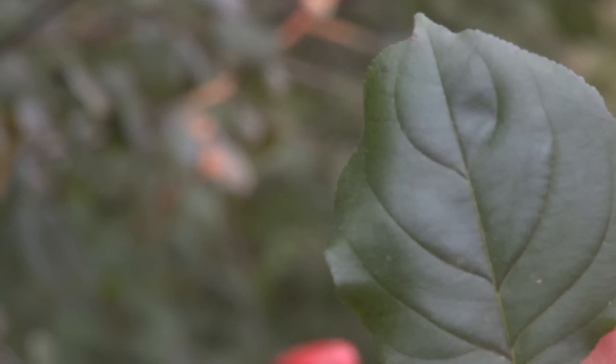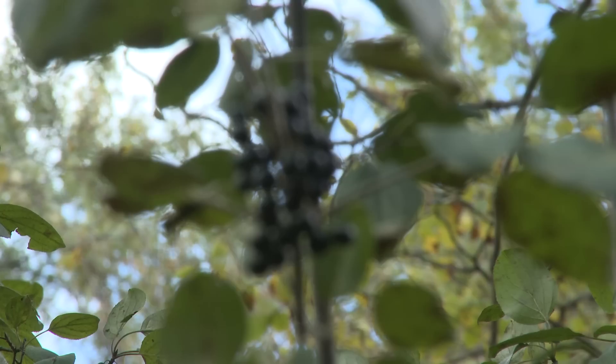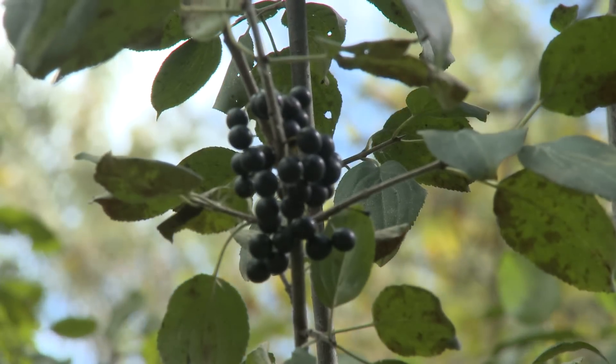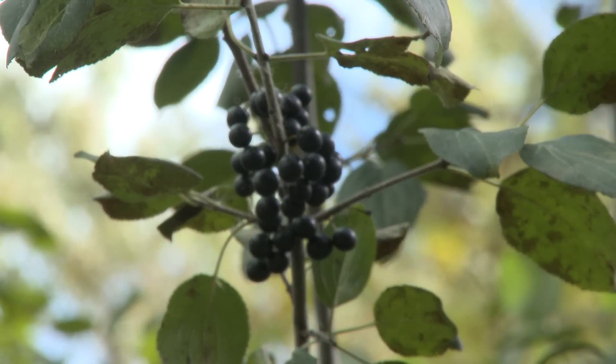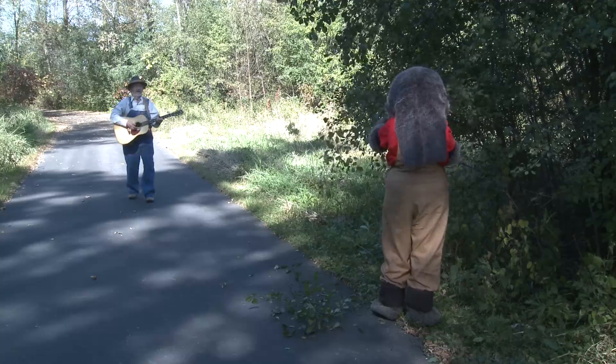The buckthorn leaf veins way to the tip, under the bark is orange — a way to identify it. The tree produces seeds by the bucket, it changes our woods into a buckthorn thicket.